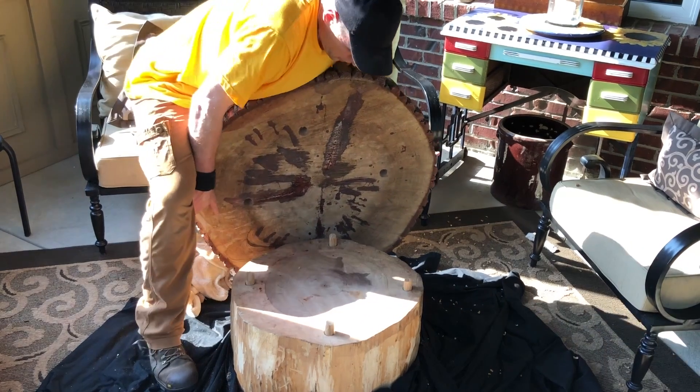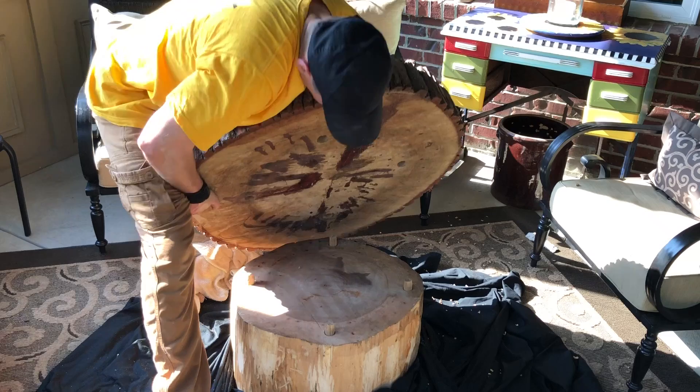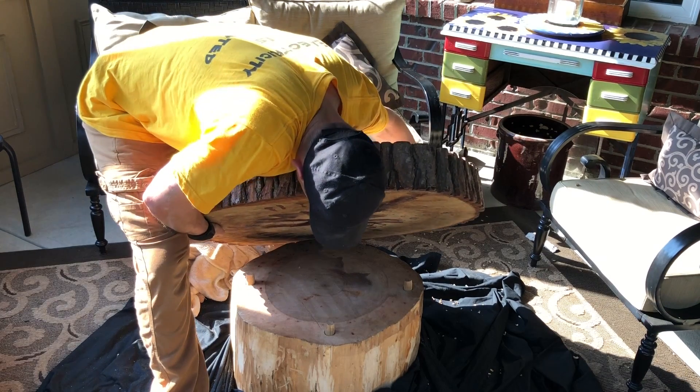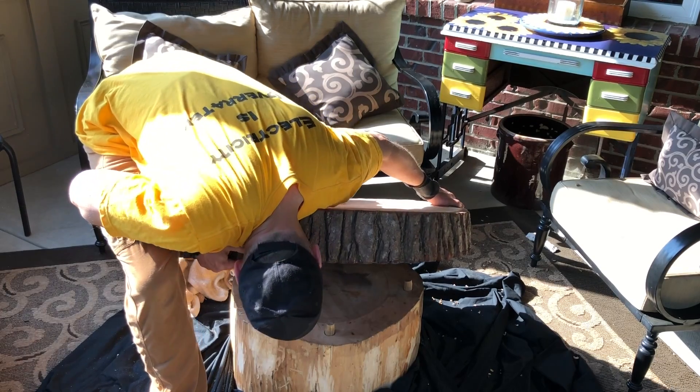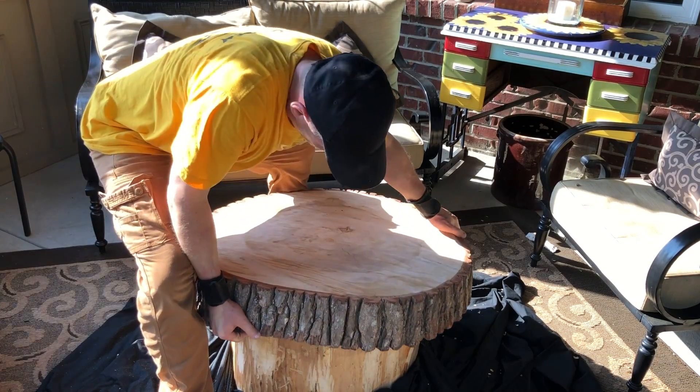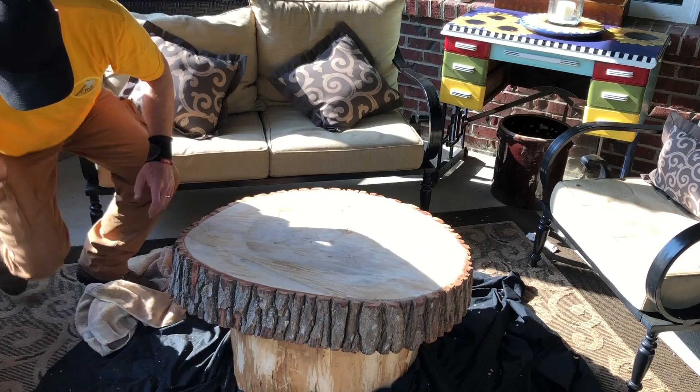One point I want to highlight about the hickory base is that it's still full of moisture and it needs to come out. Ideally I would have used a piece that was fully dried, but in this case I'm willing to take the chance because this would be sitting outside. This will result in significant cracking, which for this table I don't care about.